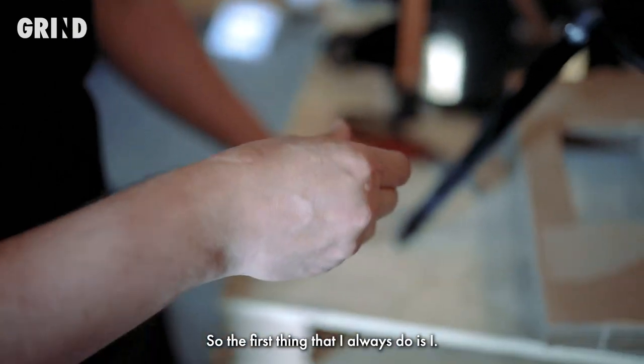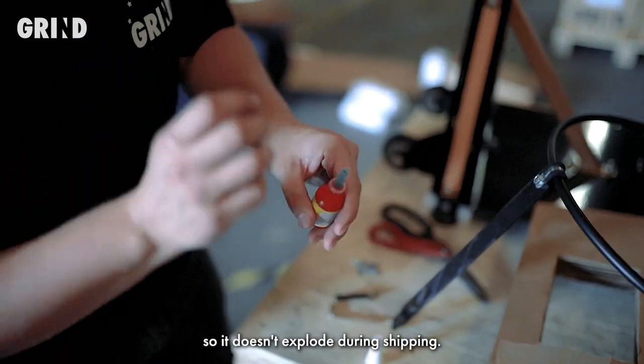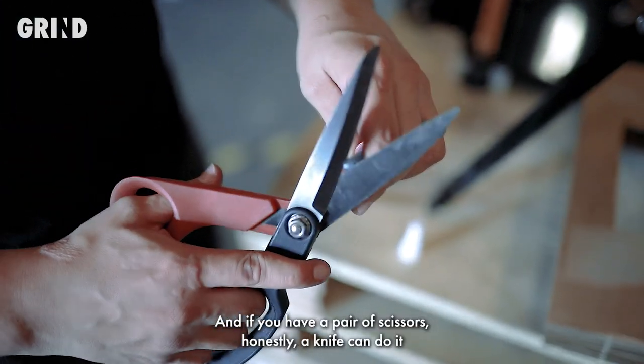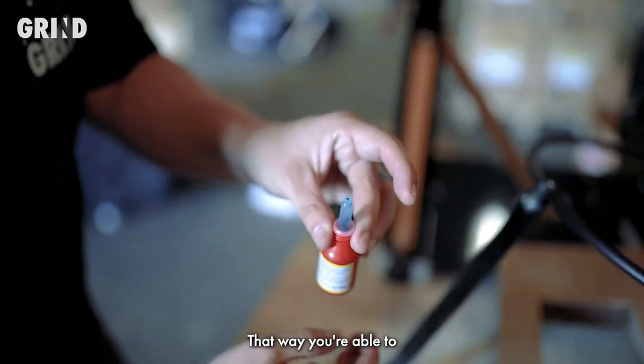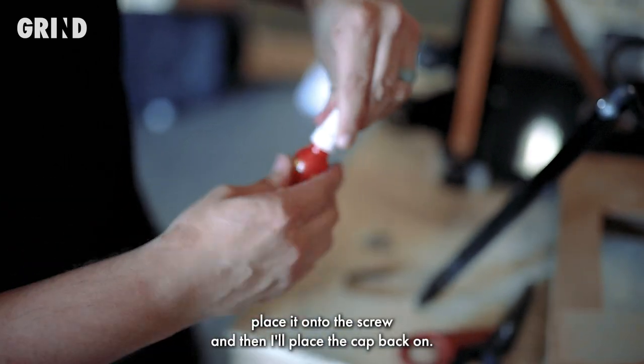The first thing I always do is go ahead and open the Loctite. It's going to be sealed so it doesn't explode during shipping. If you have a pair of scissors — honestly a knife can do it too — just go ahead and cut the tip of it off, that way you're able to place it onto the screw. Then I'll place the cap back on.